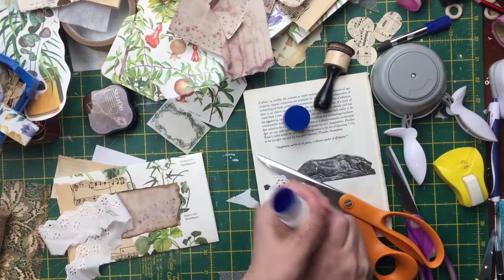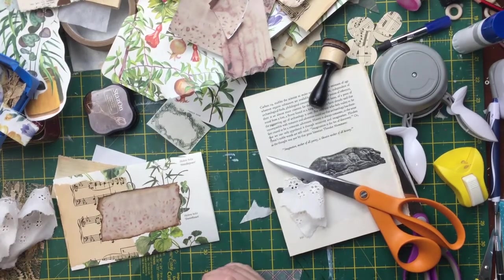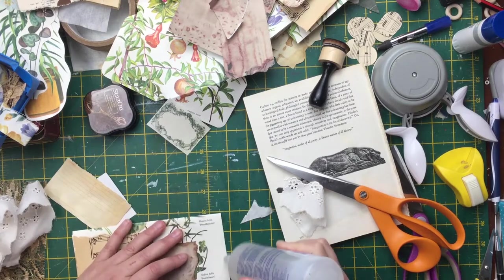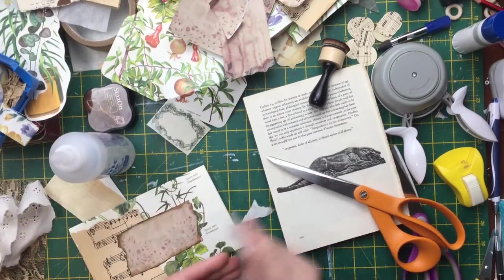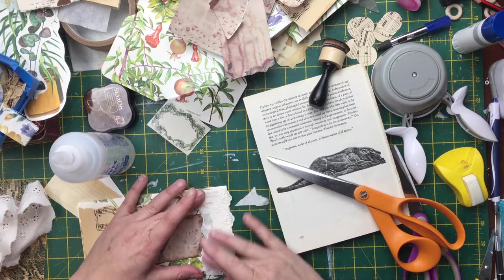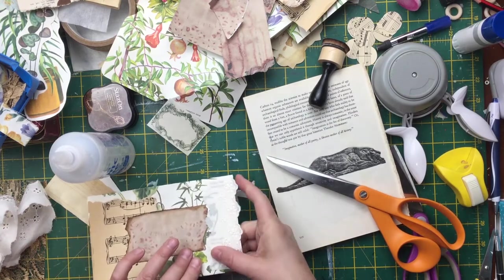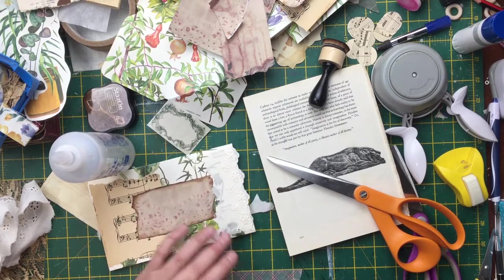Let's give this fabric glue a go - let's break it open. It sets quickly and is permanent, so don't stuff it up. That's the theory! It's already sticking - that looks better in my journal. So when I was doing this with the tacky glue and eyelet lace, I noticed a bit of a visible line. But with this fabric glue, you can't see it - so that's cool.